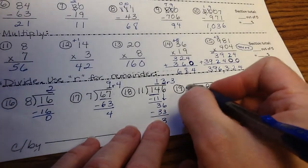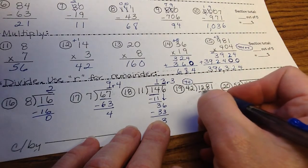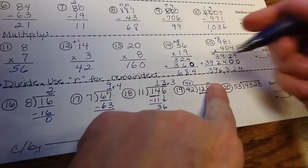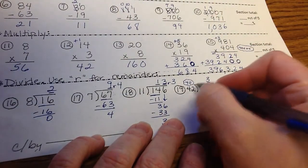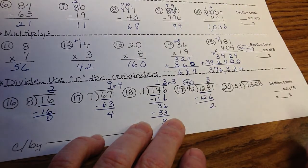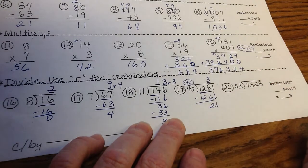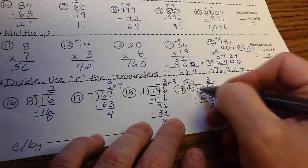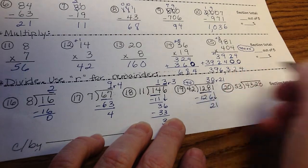Number 19: divisor is 42 — think of it as 40. Does 42 go into 1? No. Into 12? No. Into 128? Yes. Use the cover-up method: 4 goes into 12 three times, so try 3. 3 times 2 is 6, 3 times 4 is 12 — that looks good. 2 is less than 42. Bring down the 1: 21 is less than 42, so the digit on top must be 0. 42 goes into 21 zero times — remainder 21. Answer: 30 remainder 21.